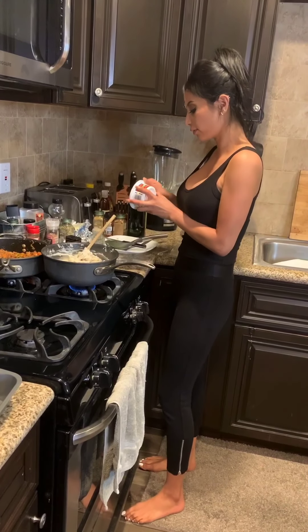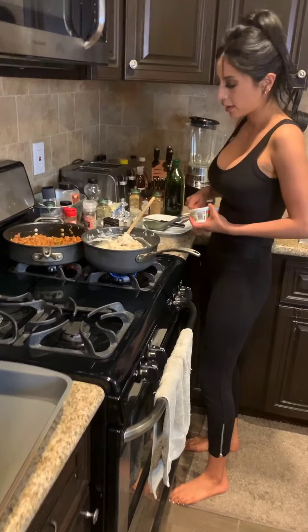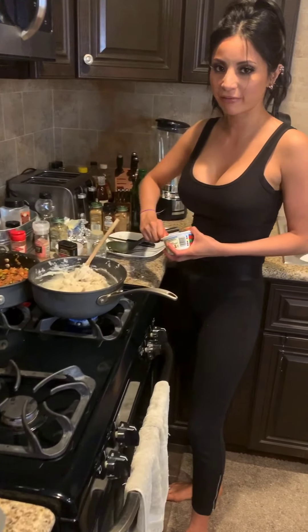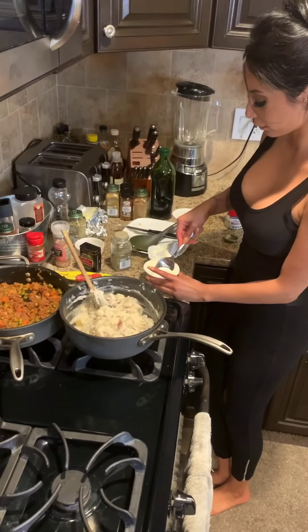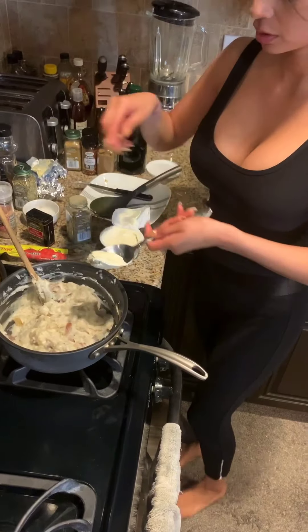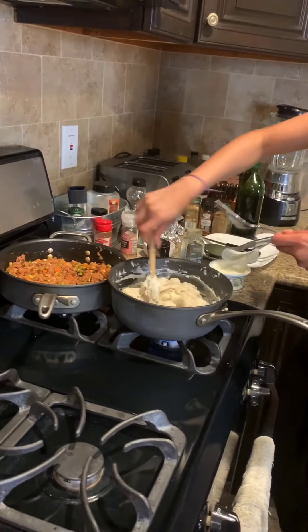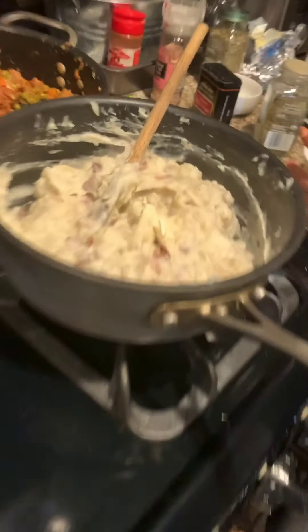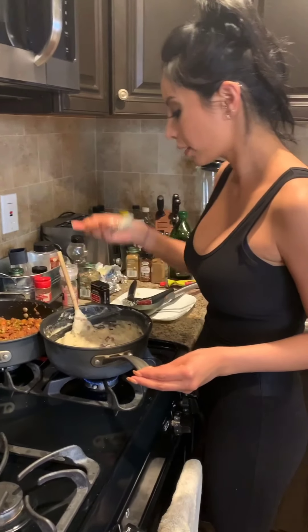We've also got some fresh organic violet cream cheese — there's also vegan cream cheese which I've had and it tastes just the same and it's really good too. Just this much cream cheese, not too much, just enough to make the flavor noticeable — a little hint of cheesiness. Taste it — perfect.